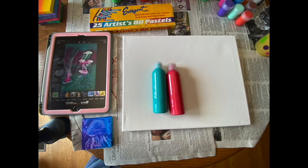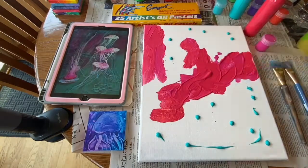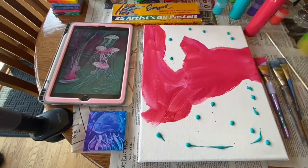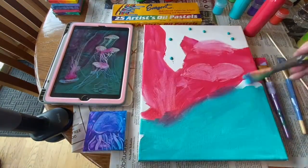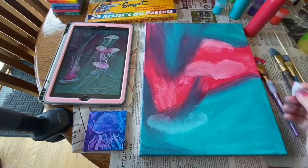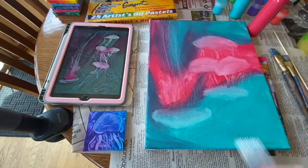My first step, I chose my colors and then I applied the paint directly to the canvas. Then I used one brush to spread out my warm color and then I tried using another brush for my cooler teal color. I also did not put my brushes in the water, which was a big deal to me.